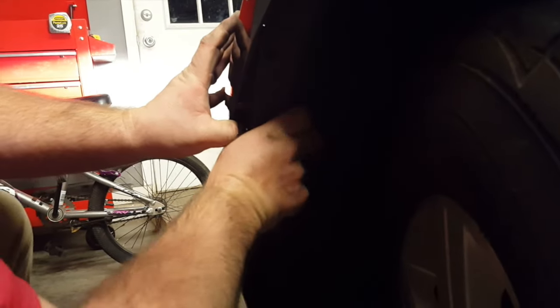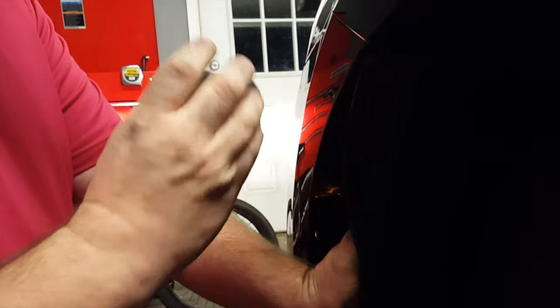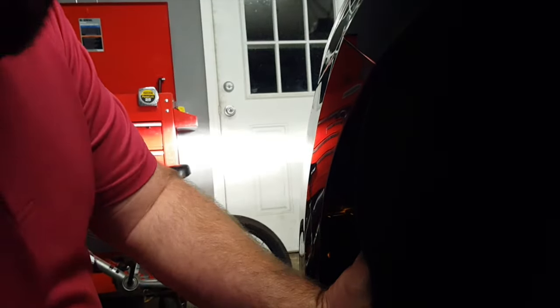Now we're going to take the front of the fascia, kind of pull it away from the inner fender, put the inner fender back, reach up here behind the headlight, and there's a round plastic cover. We're going to turn it counterclockwise — it comes out. And when we put it back in, we'll turn it clockwise.